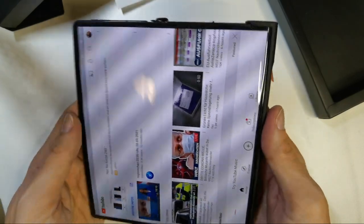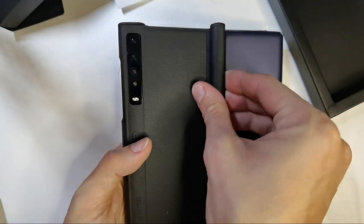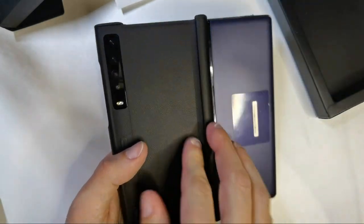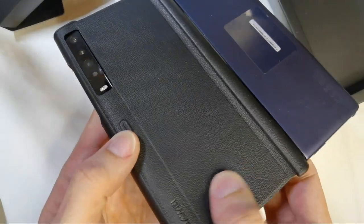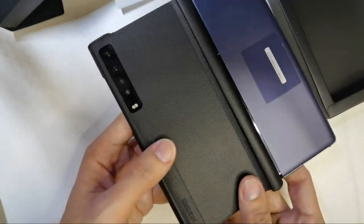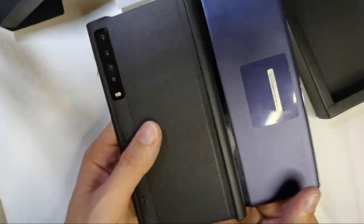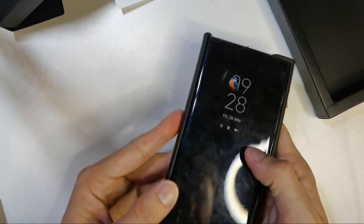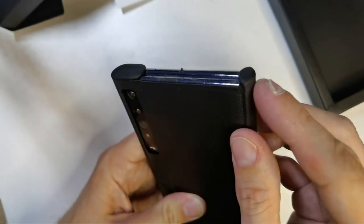The only disadvantage of the case when it's open like this is dealing with this flap — it's holding onto the crease area and feels a bit weird. But it does give a bit more grip. The material looks like fake leather or possibly real leather — you can let me know in the comments. It feels pretty nice and sturdy.